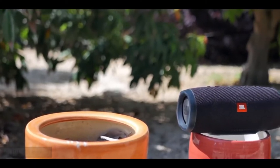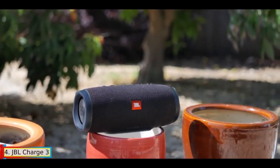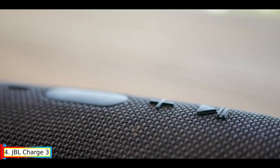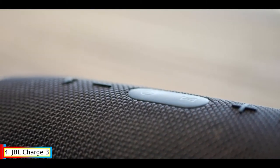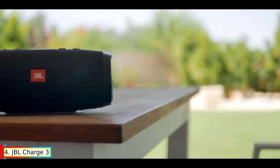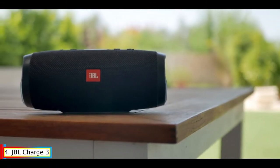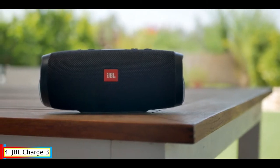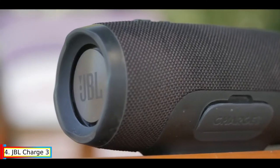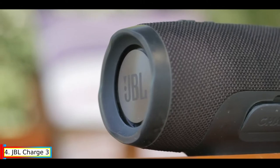Number 4: JBL Charge 3. The JBL Charge 3 wirelessly connects up to three smartphones or tablets to the speaker so you can take turns playing powerful stereo sound. It's an IPX-7 waterproof Bluetooth speaker, meaning it can be submerged completely in water. Its cylindrical shape features exposed bass radiators on either end, which helps push out sound.